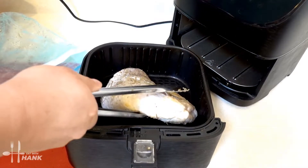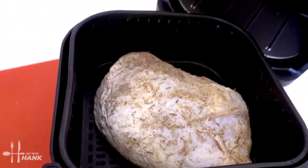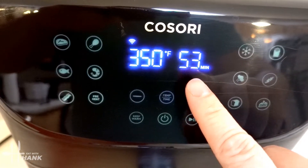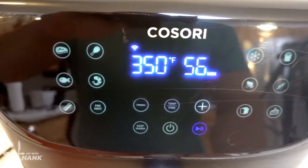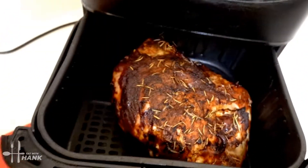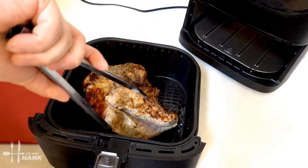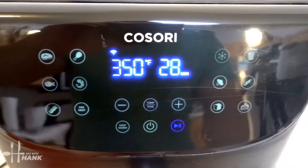We're gonna put the skin side down first. This is what it looks like before we put it in. We're gonna set it to 350 degrees for a total time of 56 minutes. It's been 28 minutes so far — we're at the halfway point. Looking good. Let's flip it over and put it back in for the last 28 minutes.